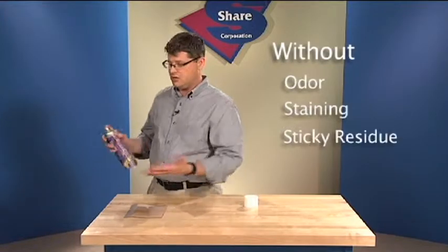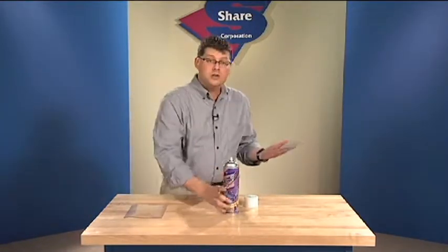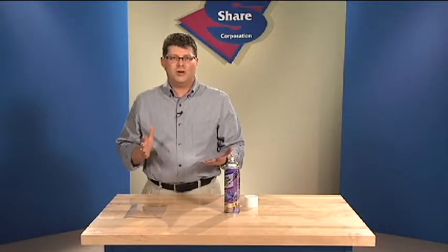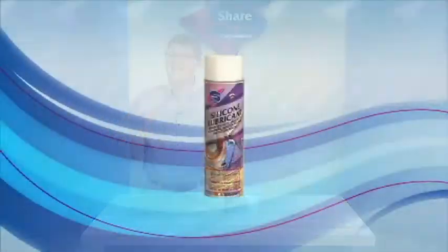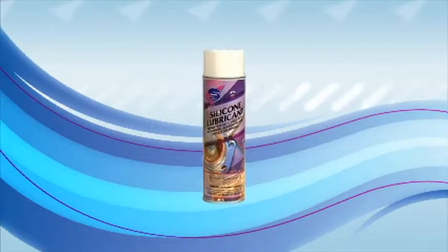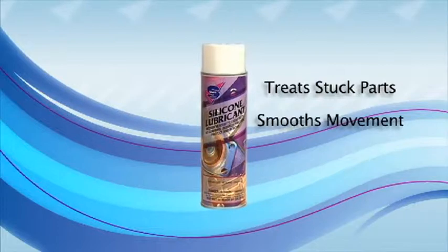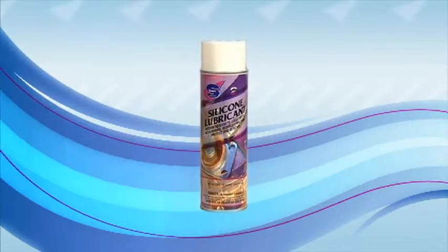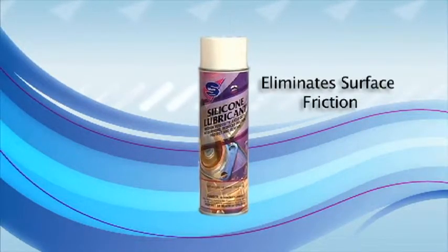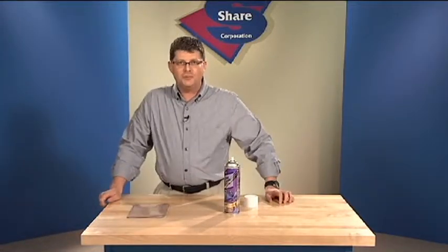There's no staining or sticky residue. Silicone lubricant penetrates, lubricates, and gets rid of metal-to-metal noise and annoying rubber squeaks. It treats stuck parts, smooths movement in heavy industrial equipment, and even eliminates friction from surfaces that tend to cling. Remember: silicone lubricant from Share Corporation.